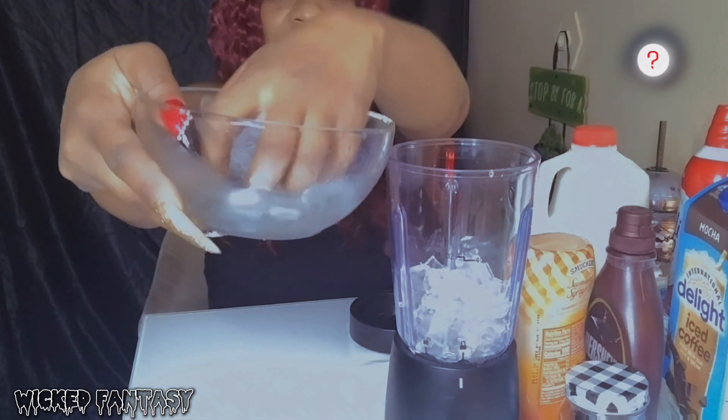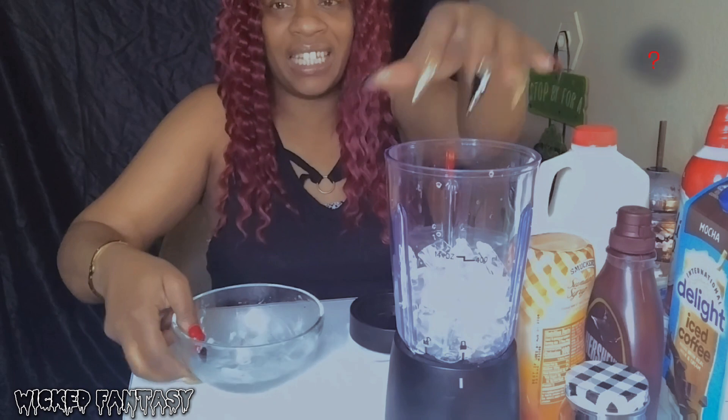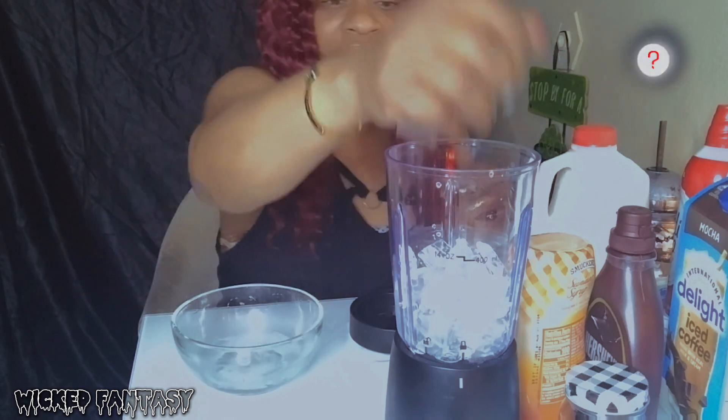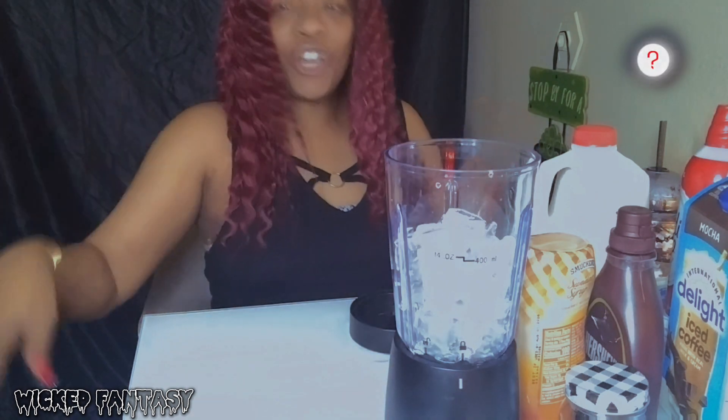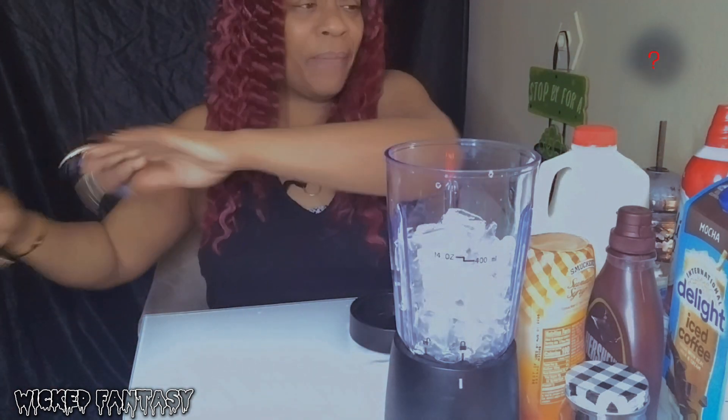Okay so I probably should do it the right way first. That's enough ice - that's the ice going in. You might want to have a little tissue handy.